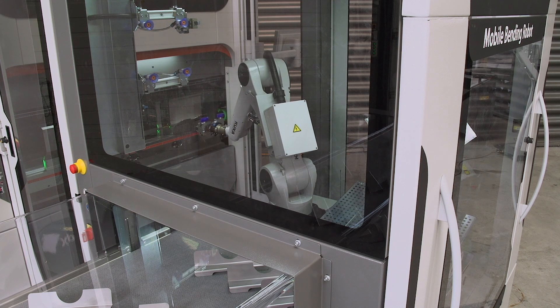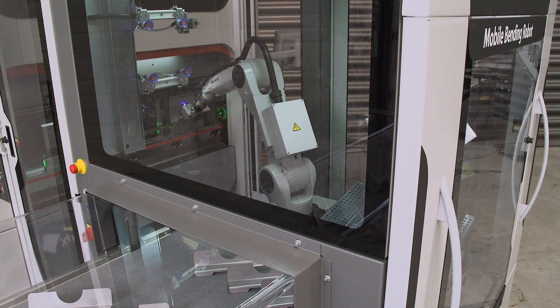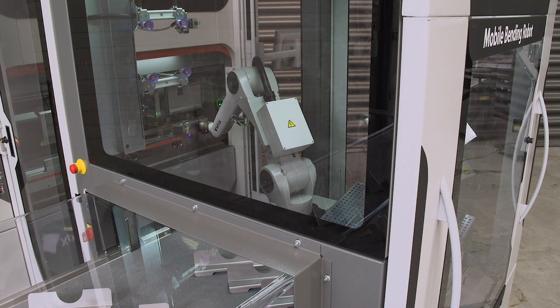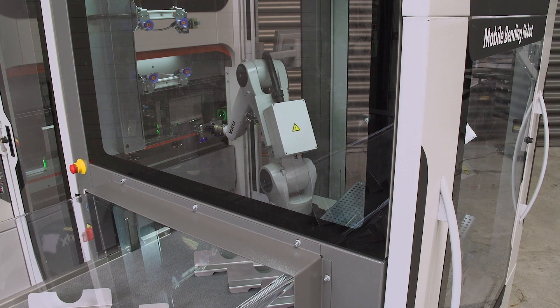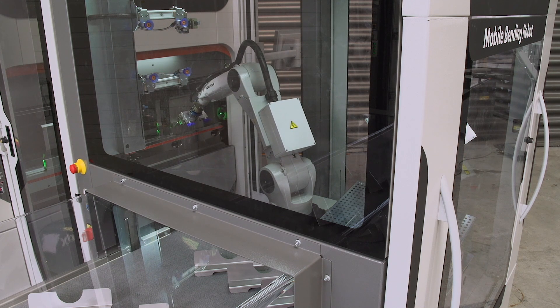With a mobile bending cell you can not only produce big series, you can also make very small batches. The revolutionary robot manager programming system makes this possible. The combination of the 80 tons press brake and a robot with 10 kilograms payload makes it possible to produce a big range of applications — from thin to thick, and from small to big parts.